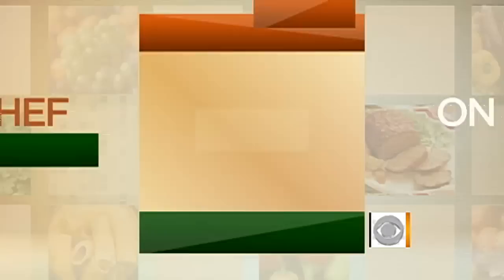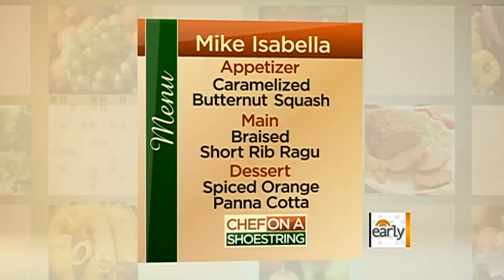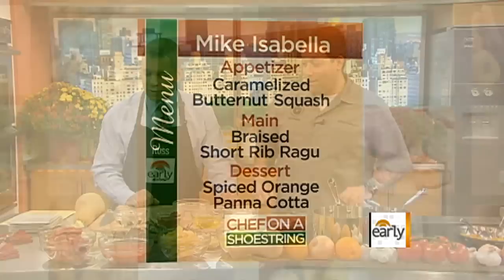Welcome. Thanks for having me. Great to see you. It looks so good. What's the menu today?